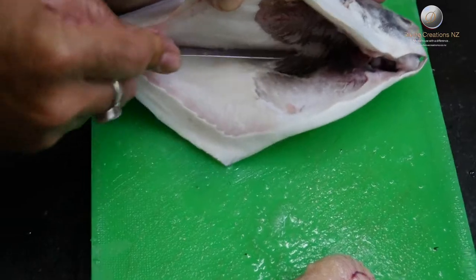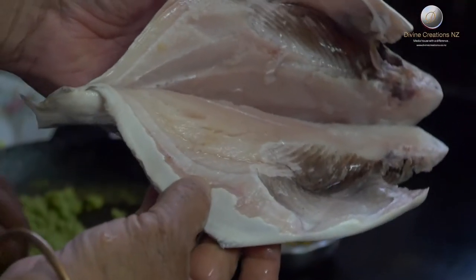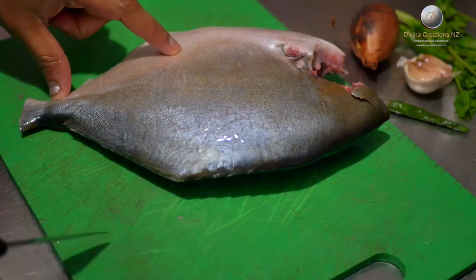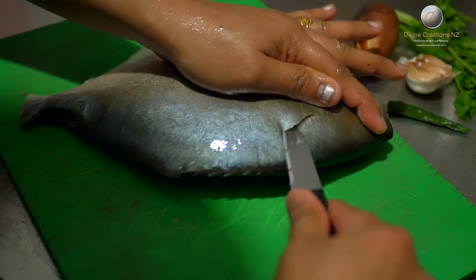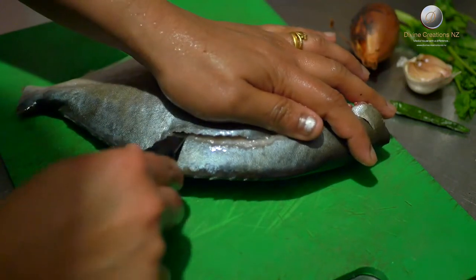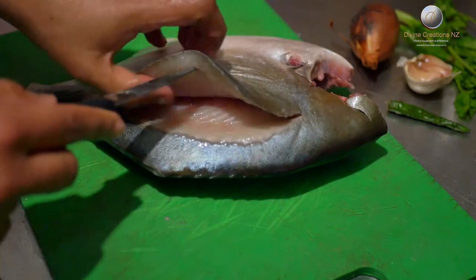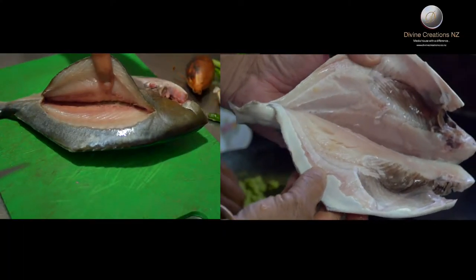This is one way which is a bit deeper, where you can put a lot of stuffing. This is another way where the head of the fish is taken out and a cut is made just underneath the head all along the backbone up until the tail. Whichever way you choose to cut or slice the fish, it will taste yummy.